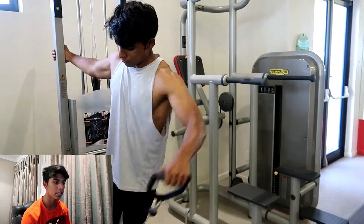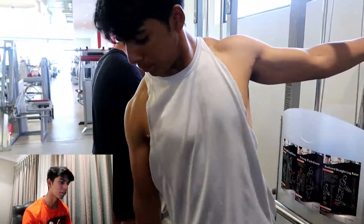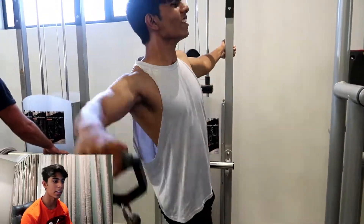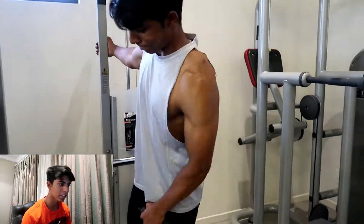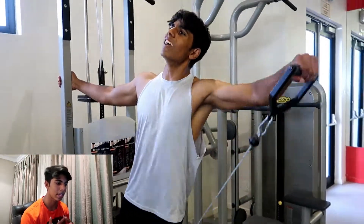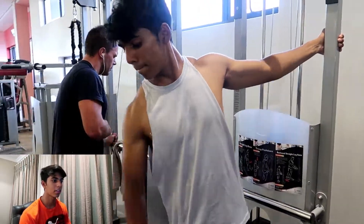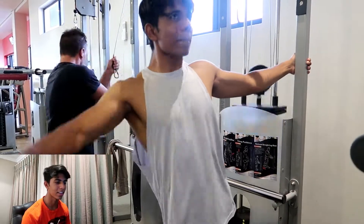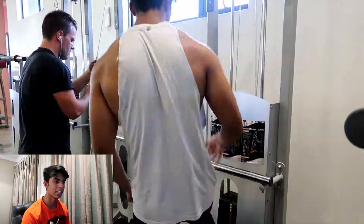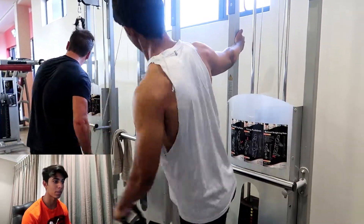Over here is just pure isolation work. I like the cable for lateral raises because the tension is constant, so it's always working that specific part of the muscle no matter where you are in the range of motion. With dumbbells, as you go down there's less and less tension, so it doesn't keep that time under tension on the muscle as long. Four sets of 10 to 12 reps.